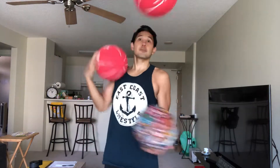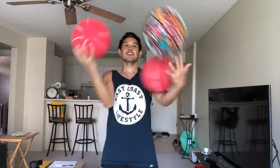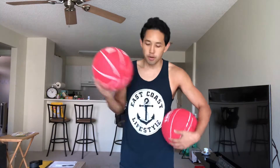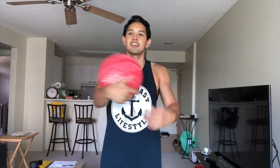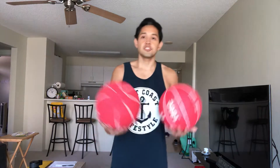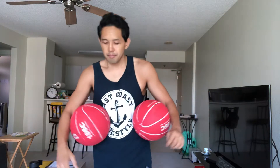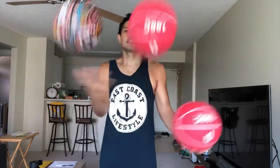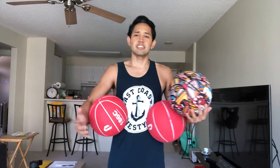What's up guys, today we're gonna learn how to do a three-ball arm roll. For this one, you need to learn how to do an arm roll with one ball first. If you already know how to do that, make sure you know how to do a two-ball arm roll. And if you're ready for that, make sure you know how to juggle — juggling is just as important.